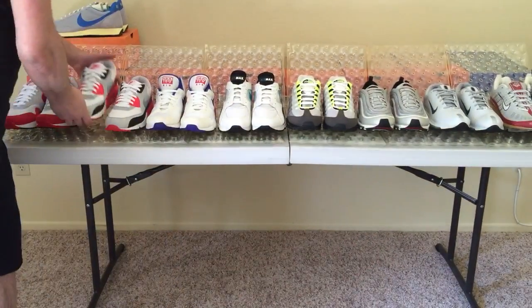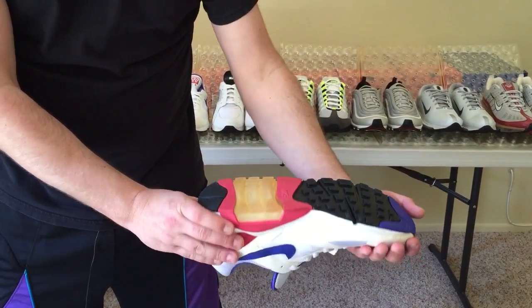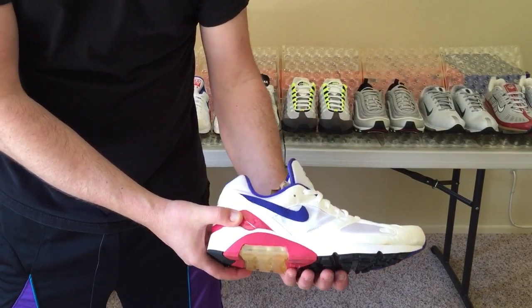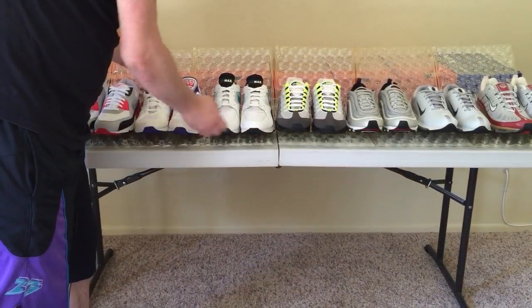From the Air Max 90, let's have a look at the Ultramarine Air 180. This shoe is called the Air 180 because you can see visible air 180 degrees around the outsole of the shoe. This was my dad's all-time favorite pair of Air Maxes during his marathon days.